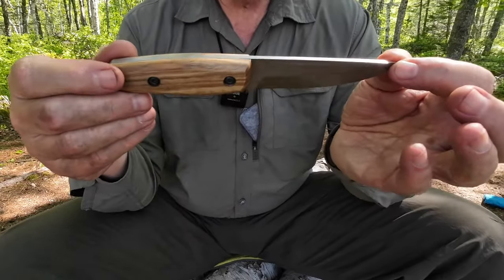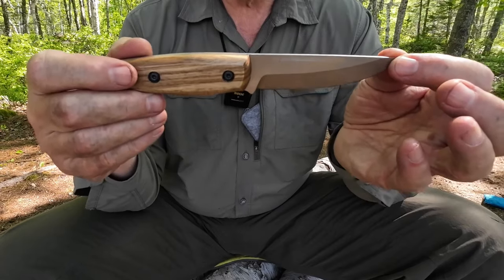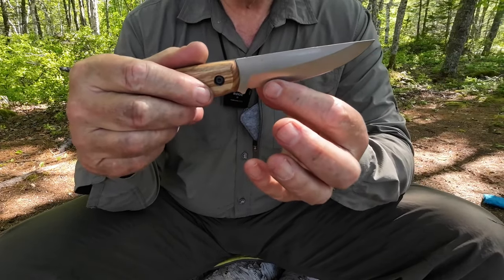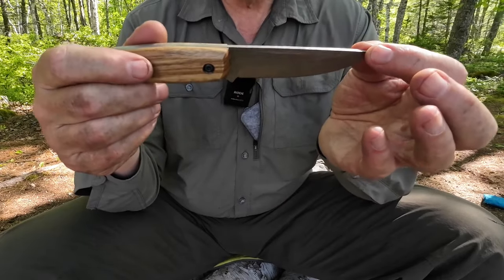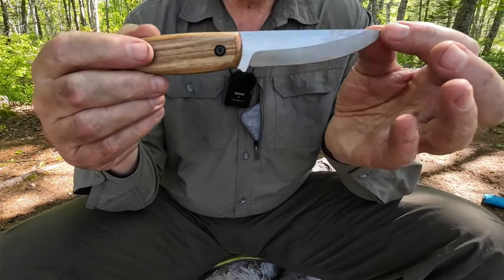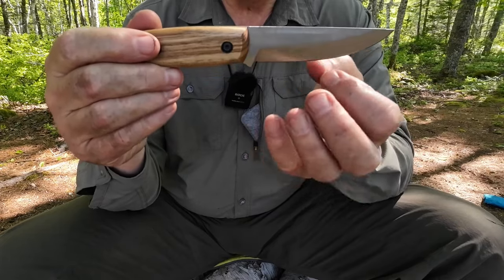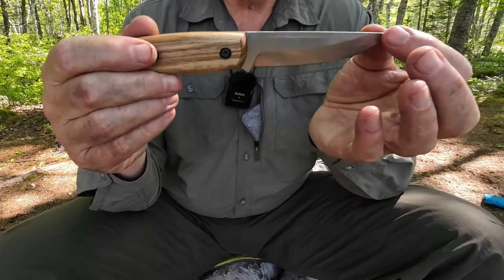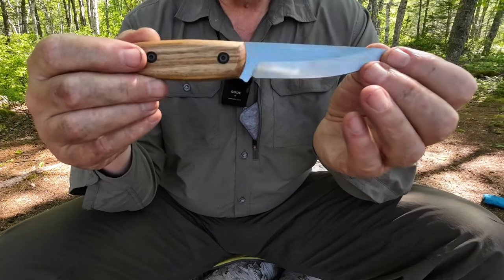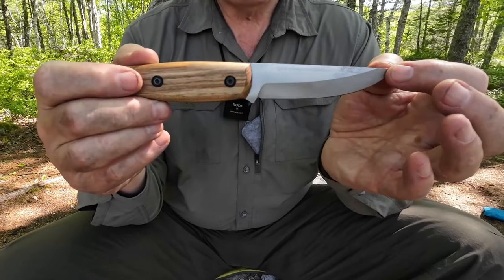Overall, here's the performance issue with this knife: it's not a Scandi. It does not carve as well as a true Scandi would. If I took the time to put this on stones and reprofiled the edge to a true zero-degree edge, I think it would greatly improve the carving performance. This secondary bevel will keep an edge longer due to having more metal behind the very apex, but it won't cut into wood as well as a true zero-ground Scandi. So it's a question of what do you want — ultimate carving, or long-term edge holding?